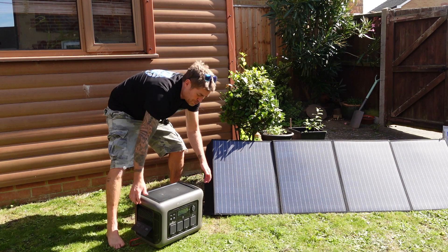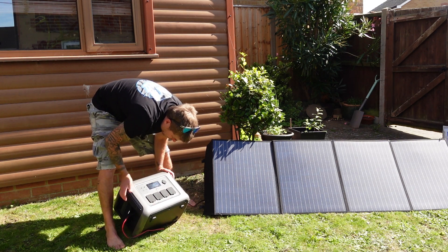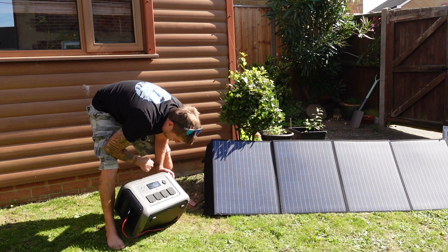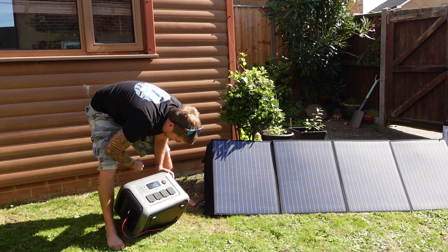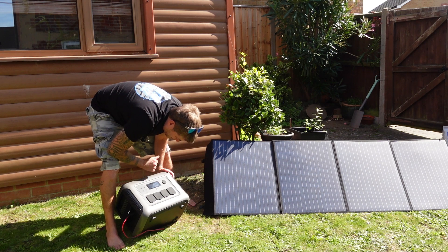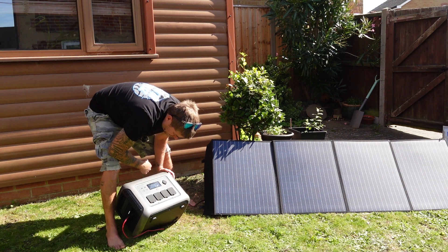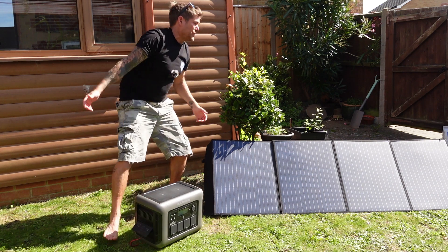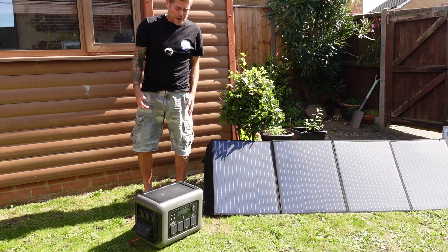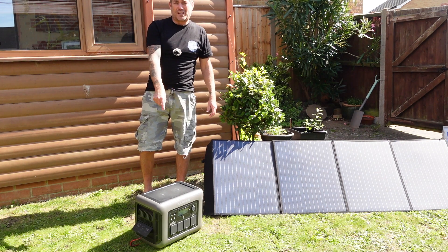Because we're pretty much in full sunshine, if I just switch this on — there we go. So I can see I've got 57% battery power here, and any second now that's going to kick in. There we go — input climbing up, 38, 40, 41. That will keep going up as it takes a little bit of time for the panels to warm up. So now that's charging, which is wicked. There's 57% left on that.